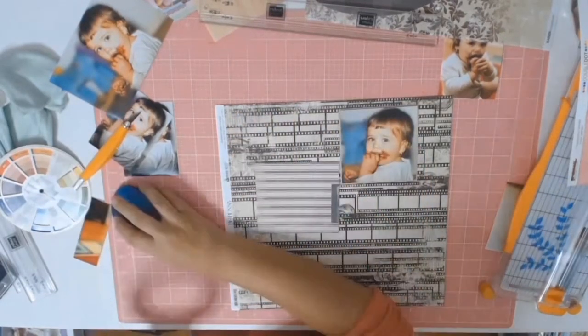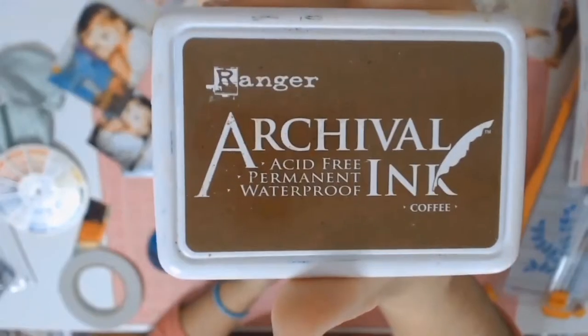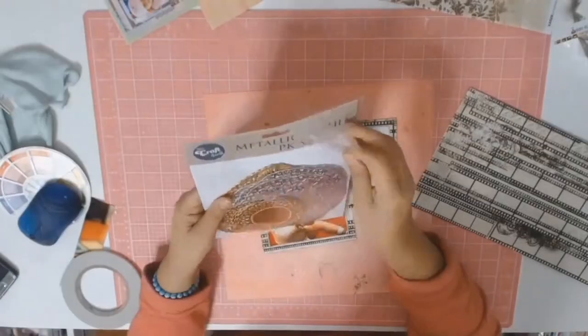If you're a follower of mine, you'll know that my next step is to use my archival ink in coffee to ink the edges of this paper, because I hate those raw white edges.